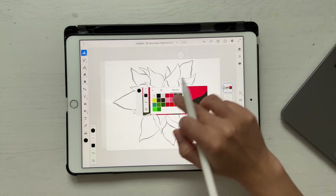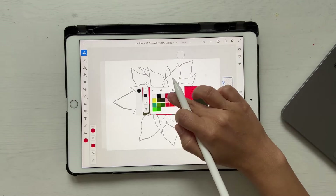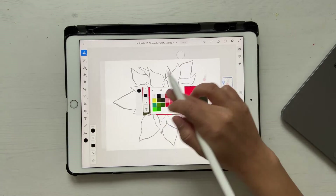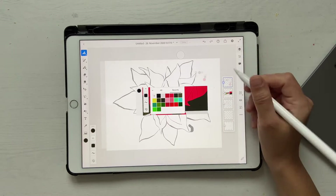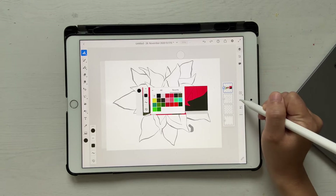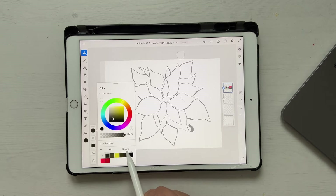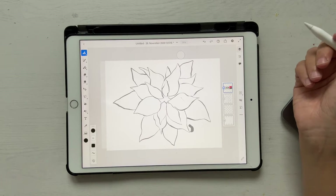Click done and now click and hold on the color to choose it and just make a mark. Once you're done with that, go ahead and delete this layer on which your marks are, and uncheck the view for the color palette. Now if you go to your colors and go to the recent tab, you'll see all the colors which have come up there.